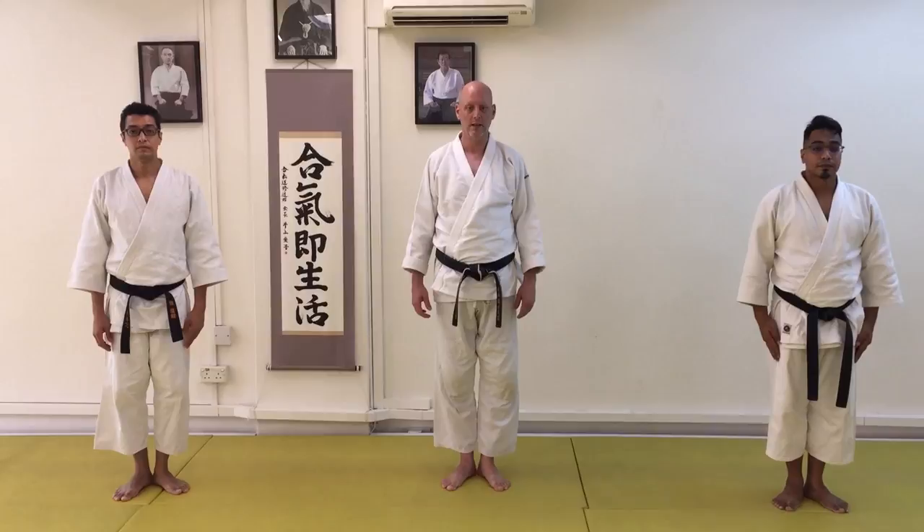Hi everyone, welcome back to the channel. We're continuing our touch points between Karate and Aikido.